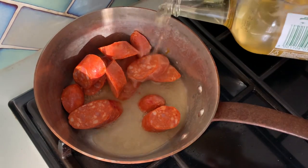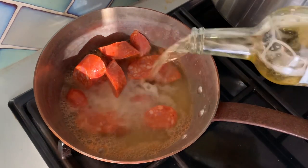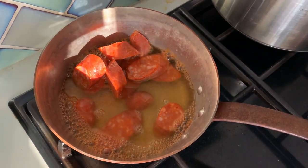Joking aside, let's get on with the cooking. Add your chorizo into a saucepan and pour your dry cider, and let it reduce down until there is only a couple of tablespoons left.